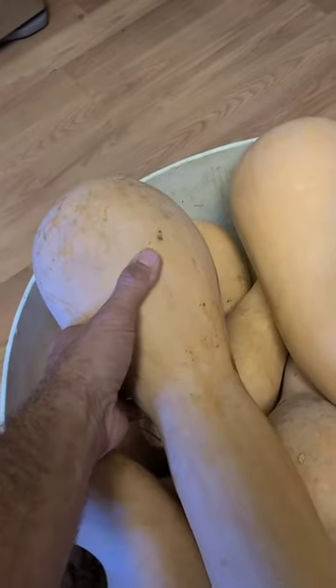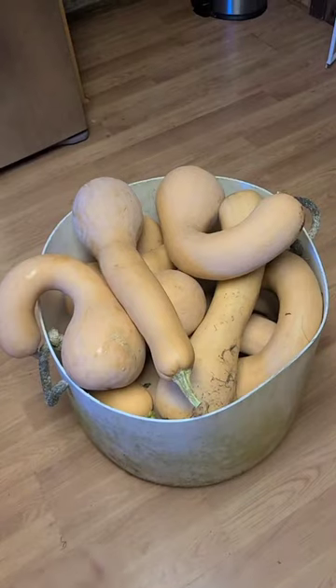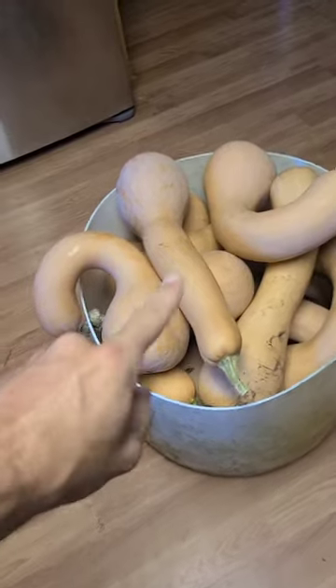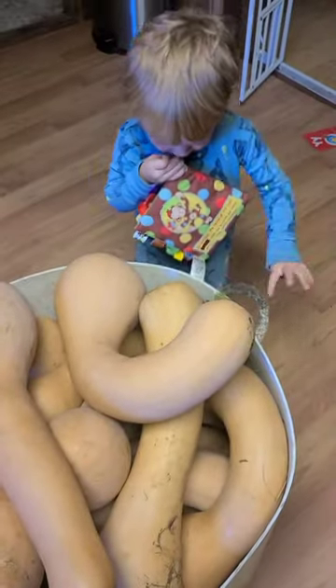You can eat the seeds just like pumpkin seeds — roast them or eat them raw. Young tromboncino squash are like a summer squash, like a zucchini or a yellow squash. When they get to this stage, they are a winter squash.